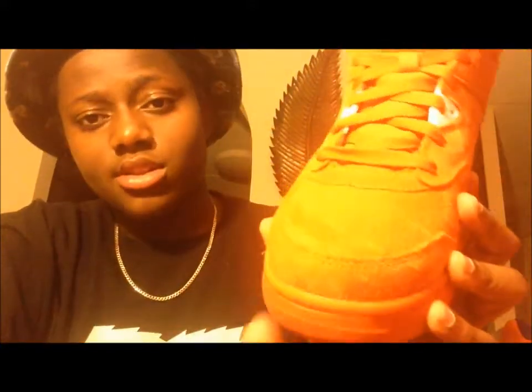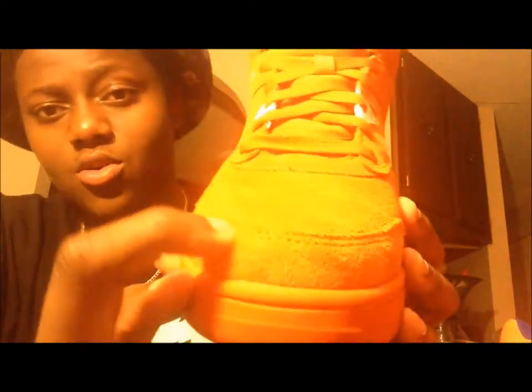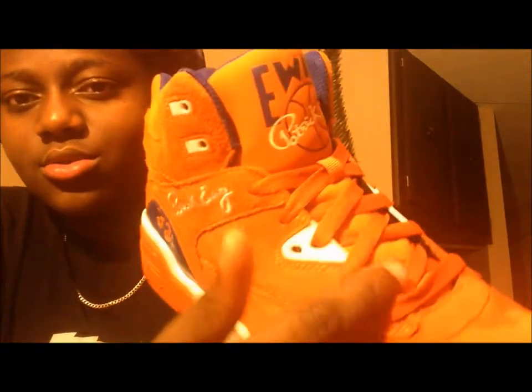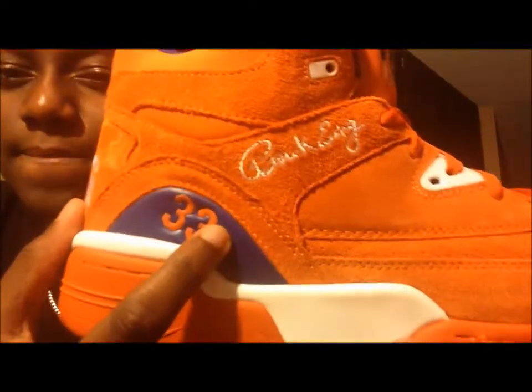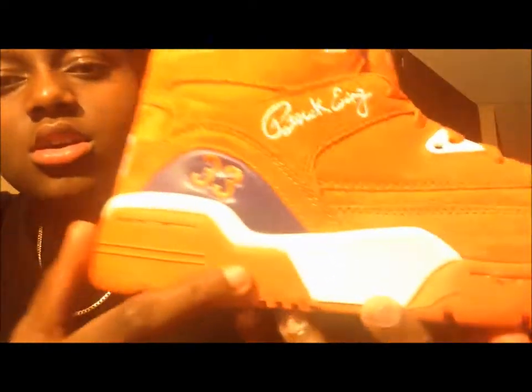The toe box has got the orange suede. The whole shoe is basically suede, but around the shoe it's different suede. Orange suede on the toe box, suede again, you got the orange stitching going around the sides. You got the white eyelets, orange laces. You got Patrick Ewing's signature on this side, number 33 of course, and you got the blue part — orange 33, the orange, the white midsole, got the orange sole and the orange stitching.